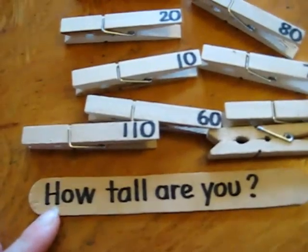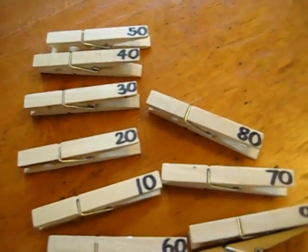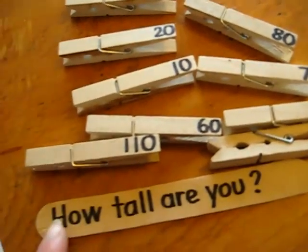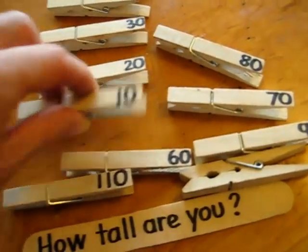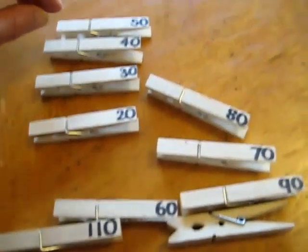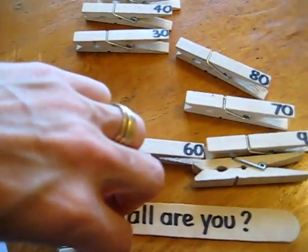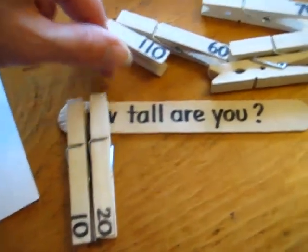So because we measured ourselves, we take our measuring tape and we measure ourselves. He already knows how tall he is — he's 103 centimeters. So then he gets to count and review his skip counting by tens, and he puts it along this little lollipop stick. You start from ten, so he's there counting his tens.